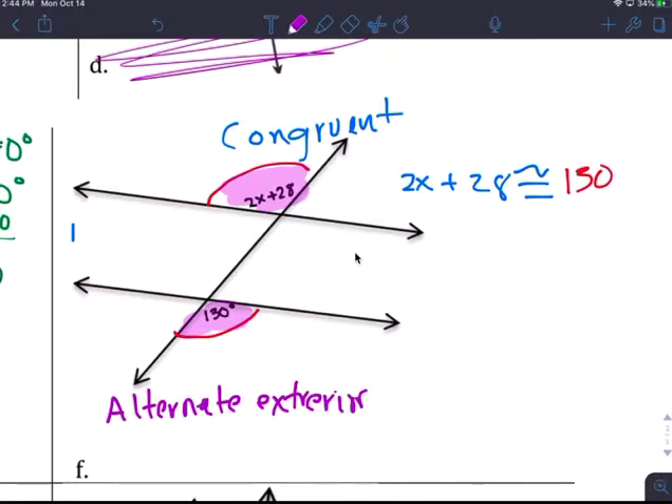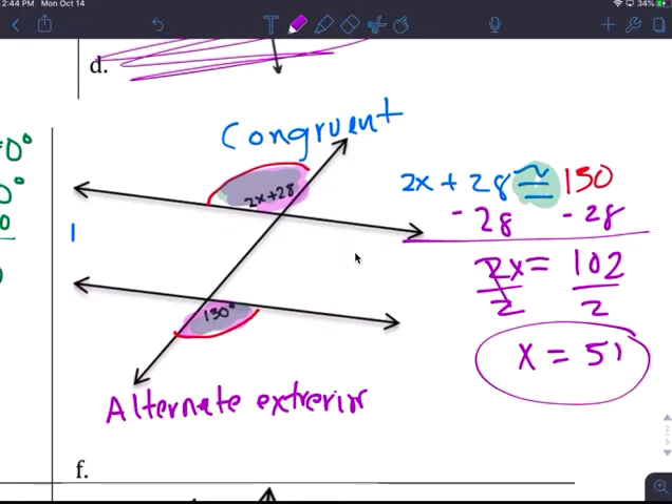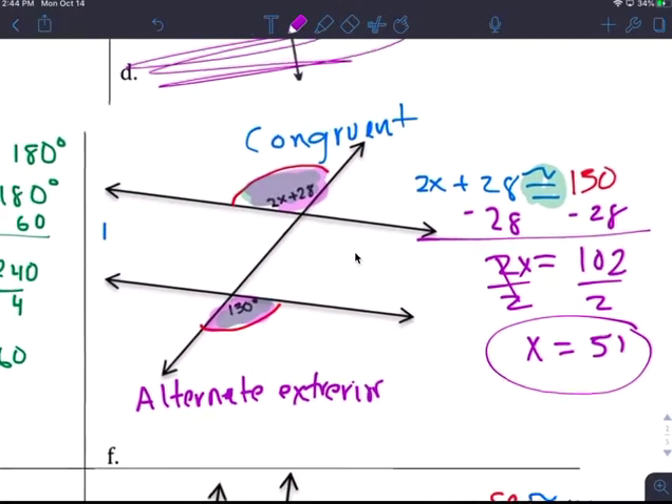They're congruent — that's why I have the congruent sign here. So these two are congruent. Minus 28 minus 28, that's 102. Divide by 2: x equals 51. You don't need to find the angles; you just need to know that x equals 51.